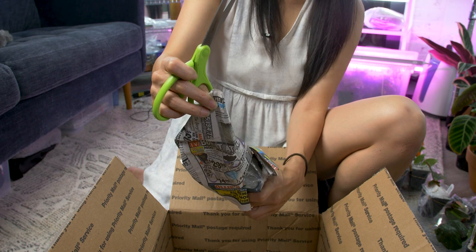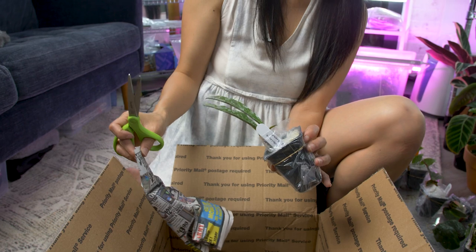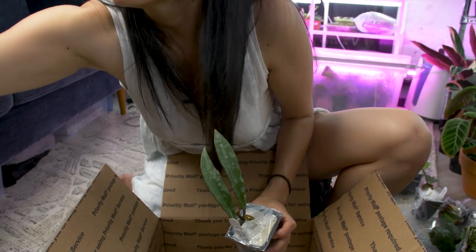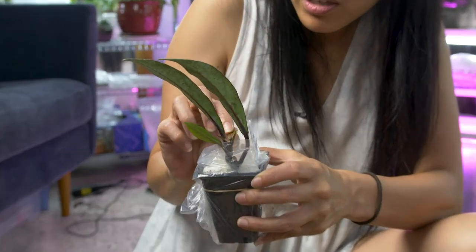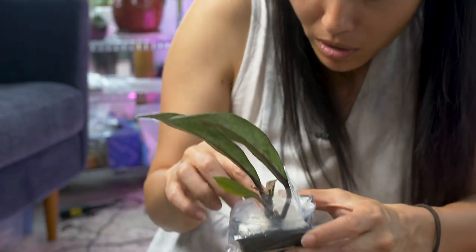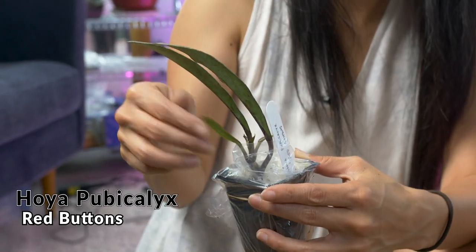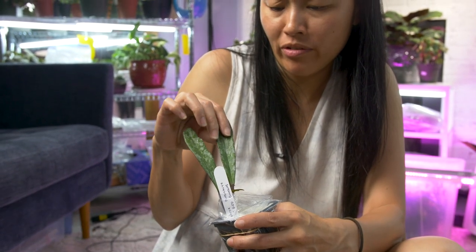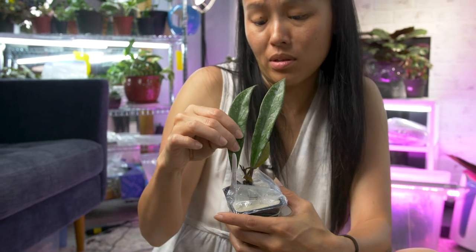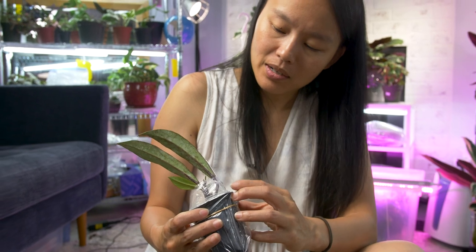I can feel it should be an orchid — oh, these leaves are huge. It is some sort of Pupacalix. Oh, the new leaf broke. It's the Red Button! Yay, I wanted this. It's so stiff — super thick leaf, super healthy, and has new growth. Sweet!